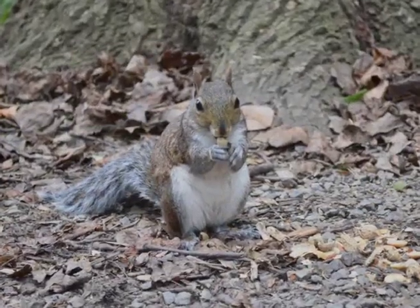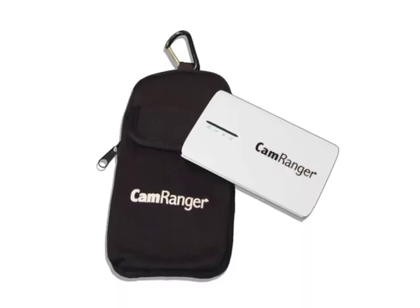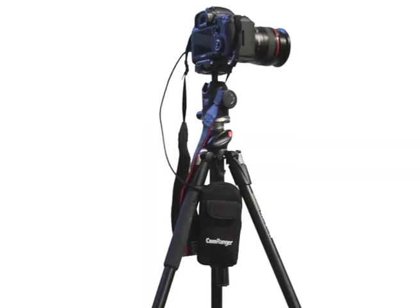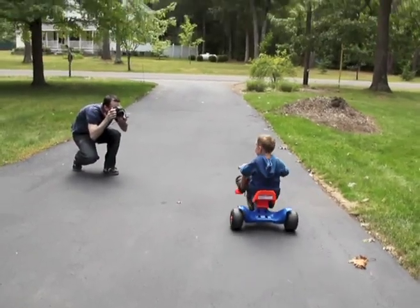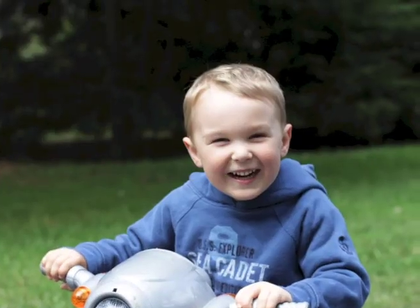And here are some of the photos. A neoprene pouch is provided for securing the CamRanger when attached to the camera. The clip can be attached to many things, including a tripod or belt loop. Images triggered with the camera can still be downloaded to the CamRanger app for display.